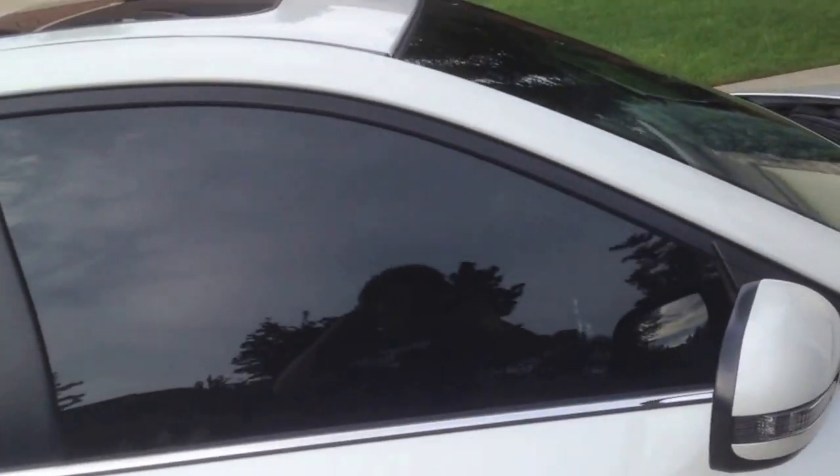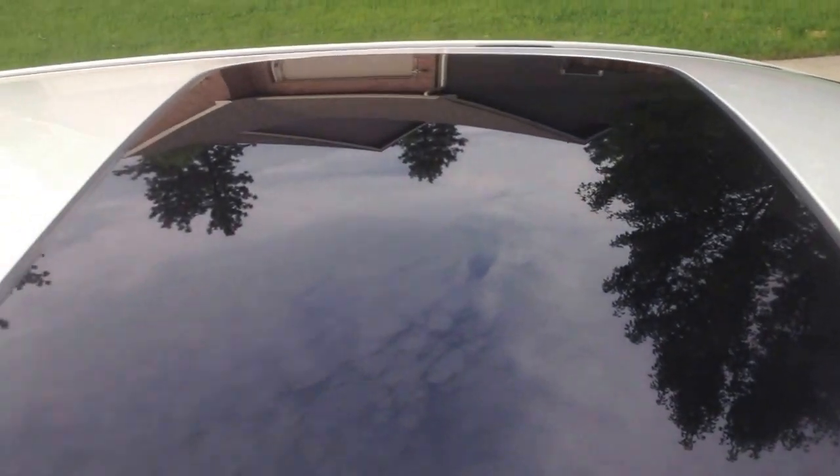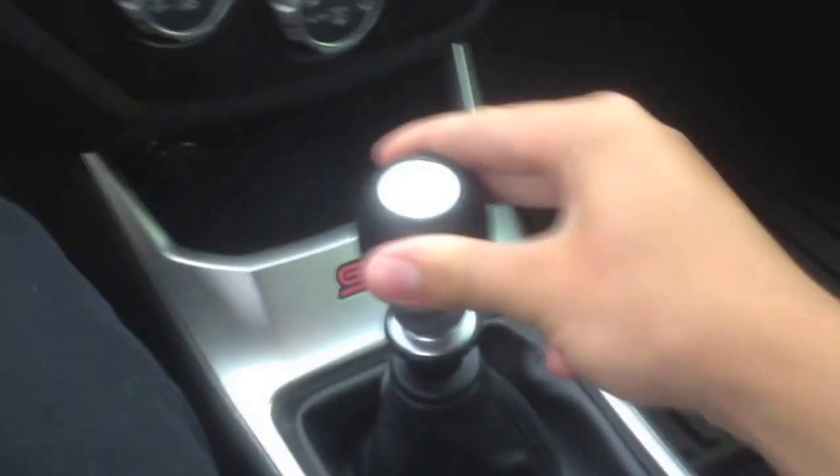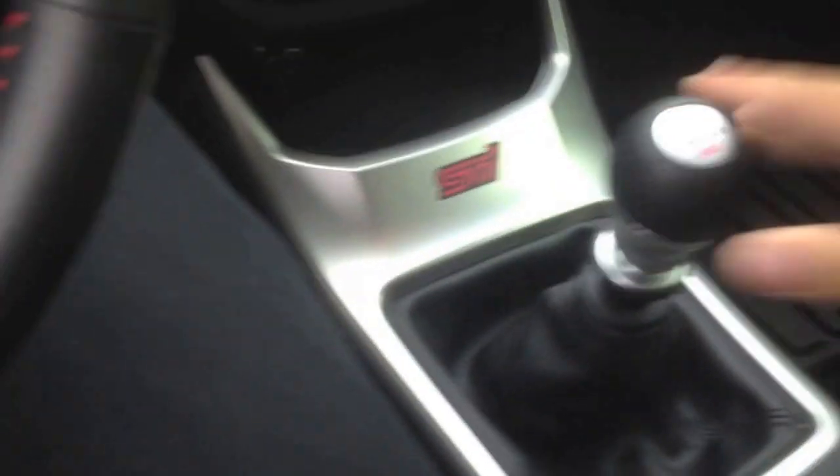With the Limited, I got the sunroof, which is very nice, and the heated seats. Another thing I got that was stock — kind of an aftermarket stock thing that you choose when you're building your car — is a short shift throw. I like it a whole lot. A lot smoother and faster shifts.